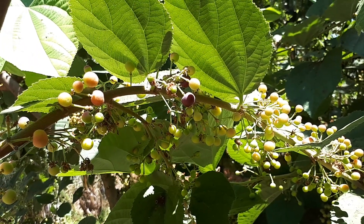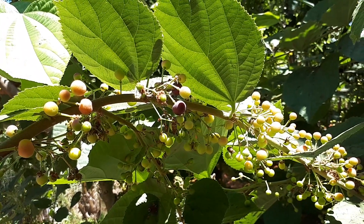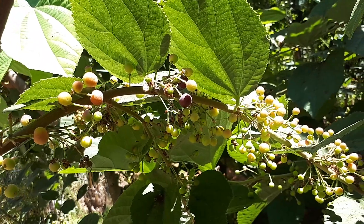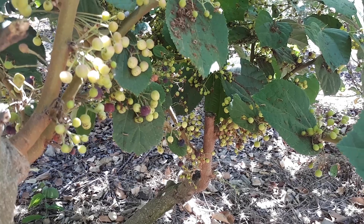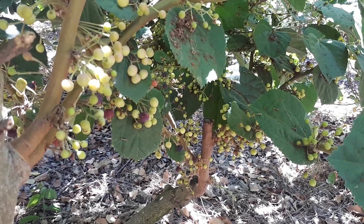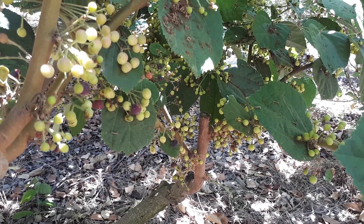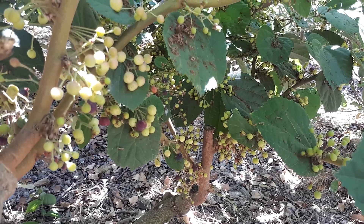The fruits are available from the end of spring, mostly from early summer to the end of summer. Birds are a major pest and come in large numbers — to prevent them, put a net over the tree, and check every morning to make sure no birds are stuck in the net so you can release them.